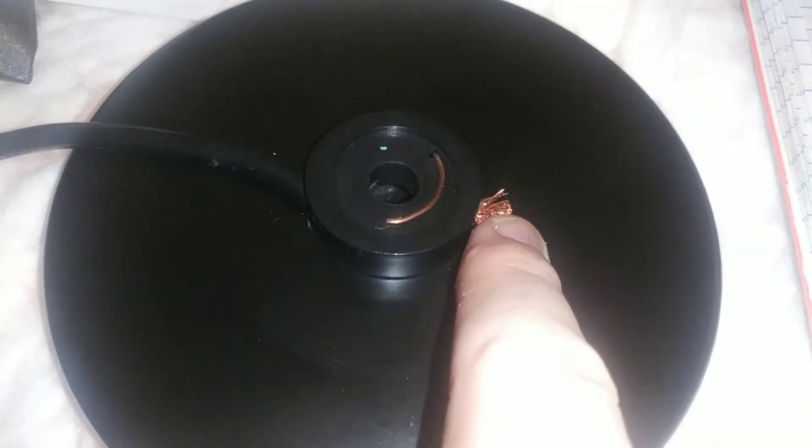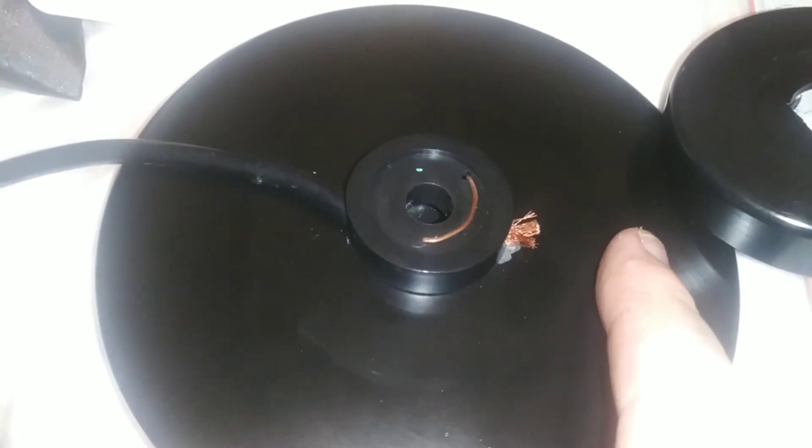So I can just solder directly to that braid — my wire — and just drill a tiny little hole in this plastic cap, maybe on the other side, for that wire to come out. Maybe I'll just leave a little wire stub coming out, and then I can just alligator clip whatever length wire I want to put on here.